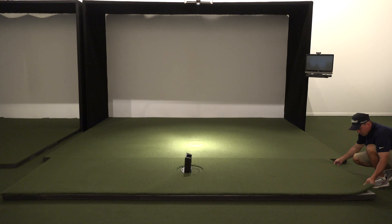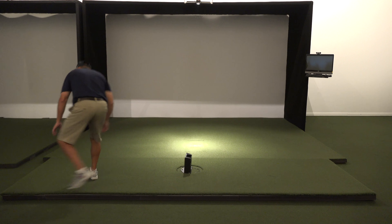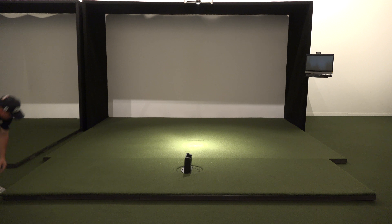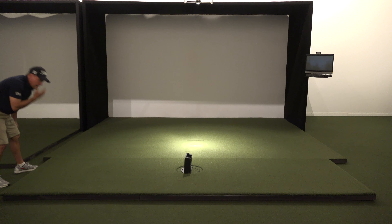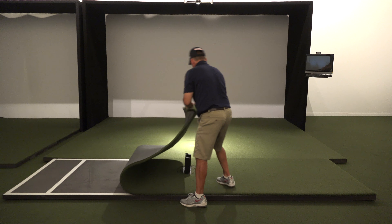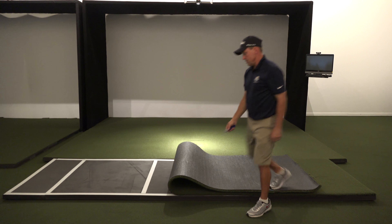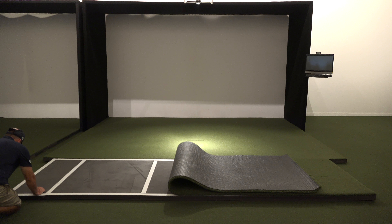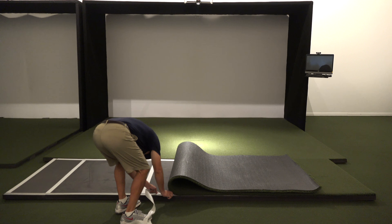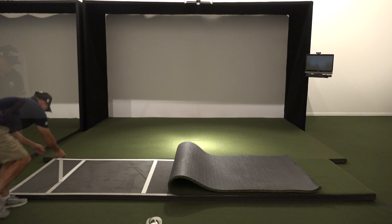The first thing you do is place the center section of the mat system down, ensuring that the cable notch out is in the back. This is also a good time to run any cabling you want to connect to your turntable. Next, get the side pieces and place them to both sides of the center section, then place the remaining two pieces of rubber on the outside of the mat system.